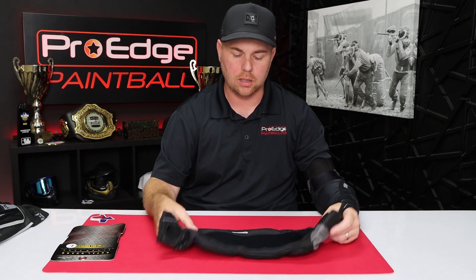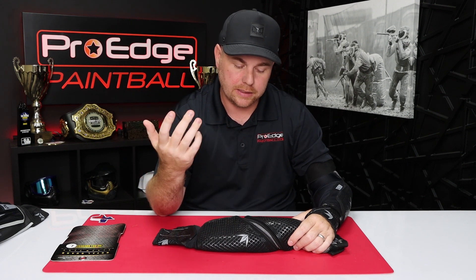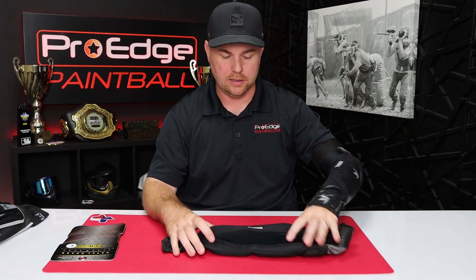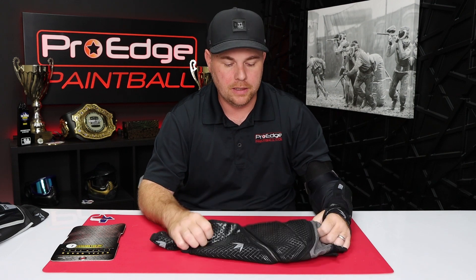These are available and in stock on our website, ProHPB.com. If you have any questions or feedback, I love to hear from you guys in the comments below — whether you've tried these pads or a different pad and what you like or dislike. It really helps me when making more videos. If you found the video helpful, please hit like — that helps our videos grow. And if you like weekly paintball videos, go ahead and subscribe to our channel. Thank you so much for watching and I'll see you guys next time.